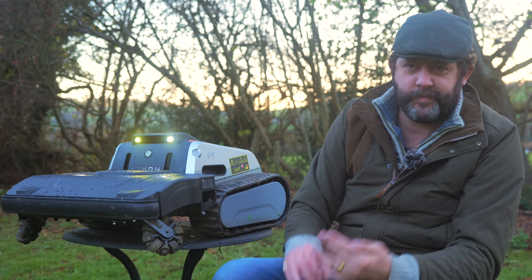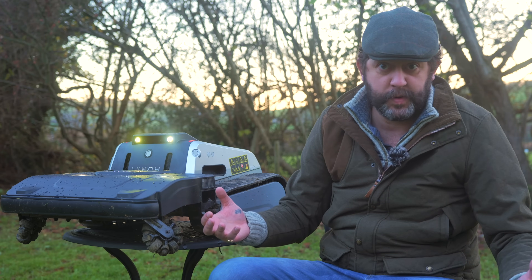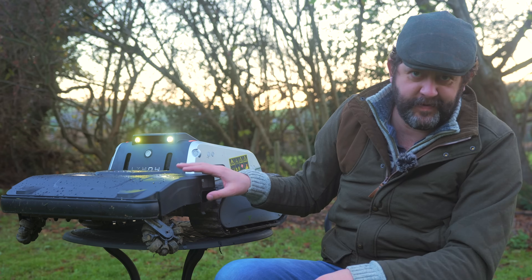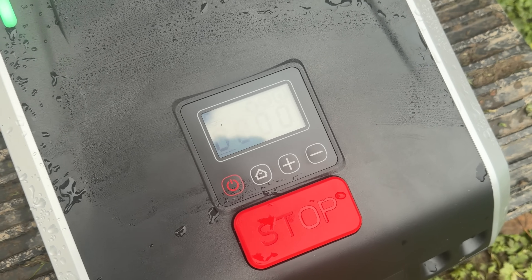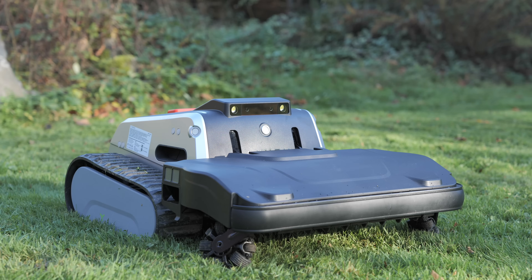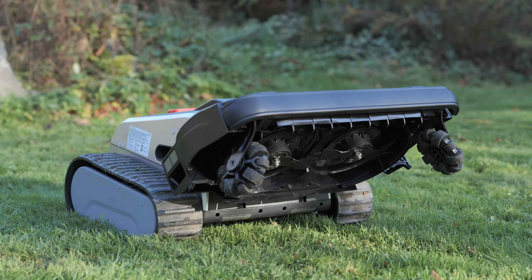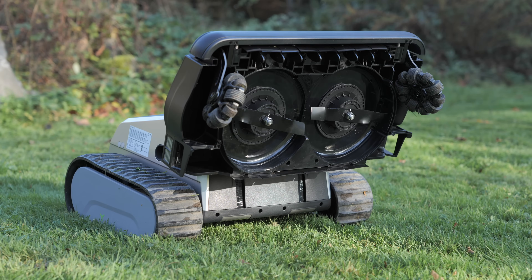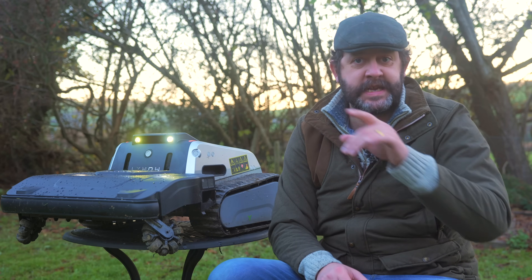One of my biggest bugbears about any robot - not just lawnmowers, indoor cleaners as well - is that to run maintenance you need to flip them onto their back to access rotating parts and consumables, risking damage to the robot or to yourself because this thing is a heavy boy. With the Limo however, there's an amazing maintenance mode. Holding down the plus icon on top of the robot actually lifts the entire front end up into a vertical stance, revealing all of the mower's moving parts for maintenance and cleaning. This is such a clever bit of design.